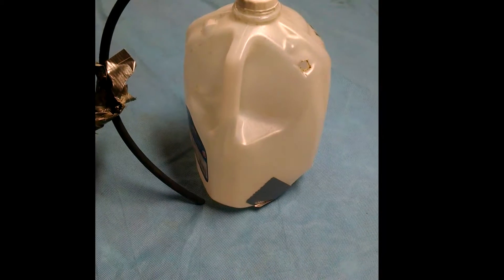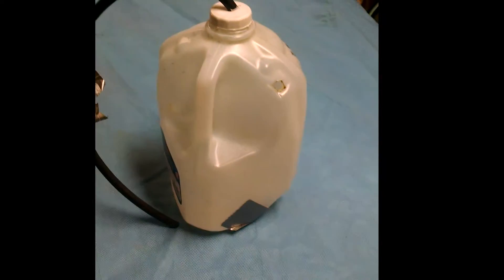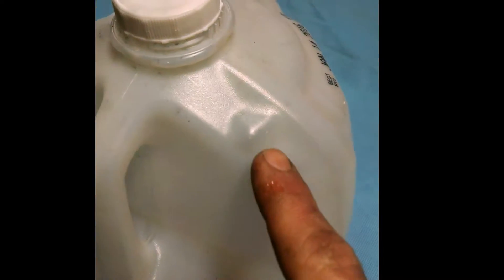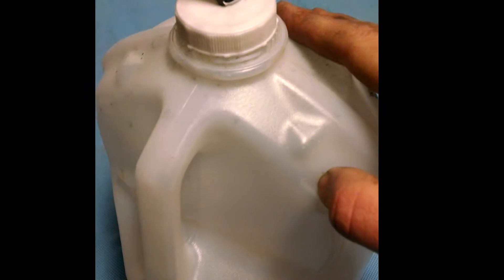This is an evap leak tester I built out of a milk jug and a piece of fuel line. Nothing really fancy here — just drill a hole in the lid and put the fuel line through there. Drill another hole anywhere in there where you want to make it rigid so you can get your air hose in there.